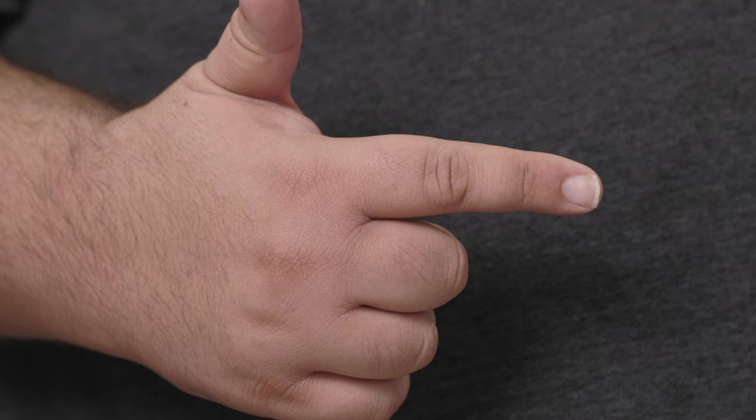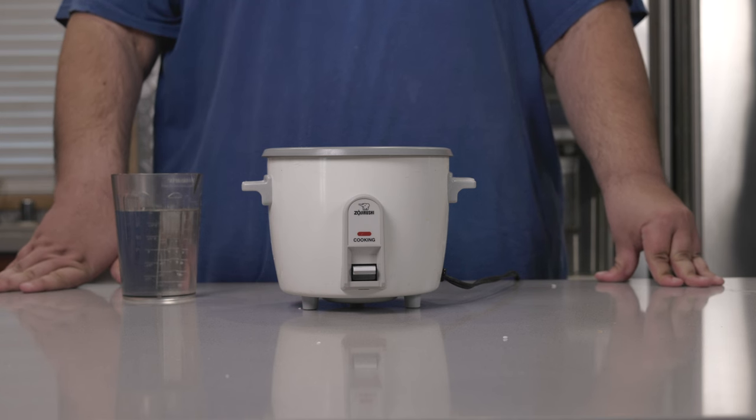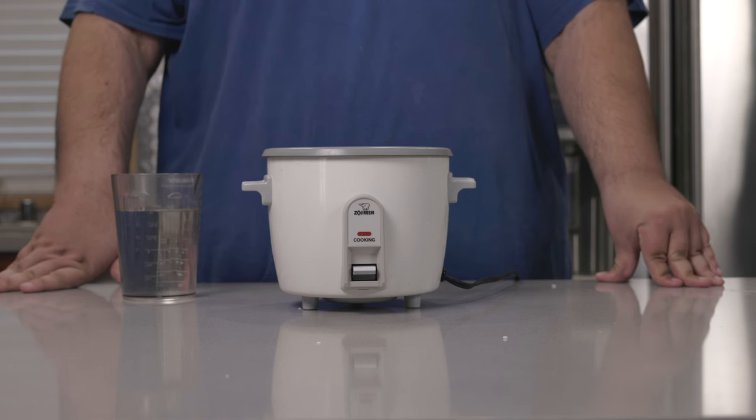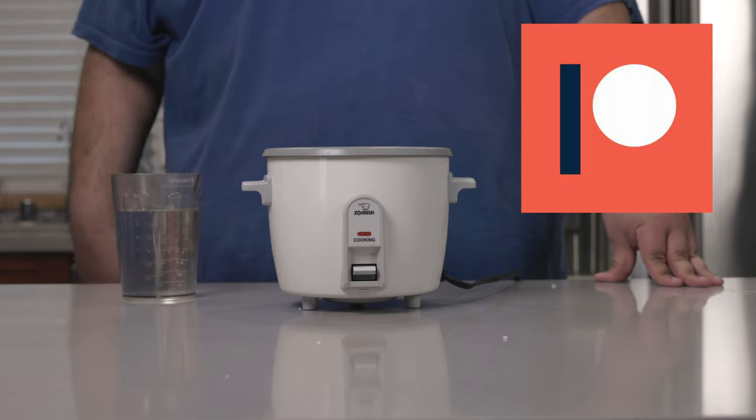That's the water level you want to aim for. You follow this method and boom — rice, rice, baby. I'm recycling a ton of footage in this episode. I'm short on cash. Support me on Patreon — link in the description.